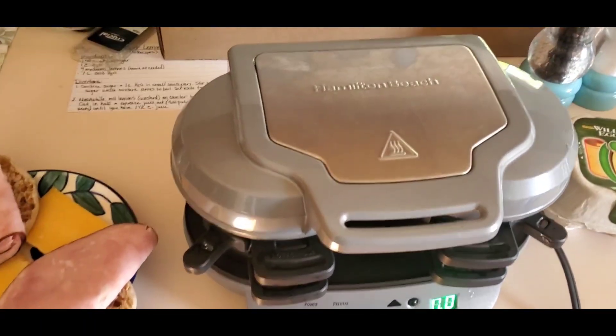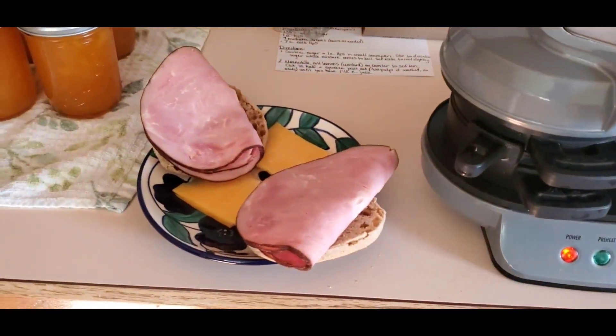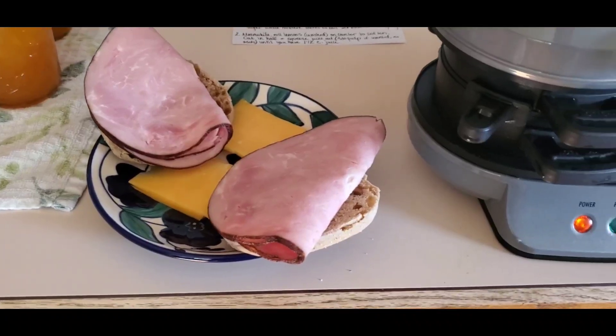Today we're going to use the Hamilton Beach breakfast sandwich maker. I've got my ingredients laid out here: English muffins, cheddar cheese, and some ham.